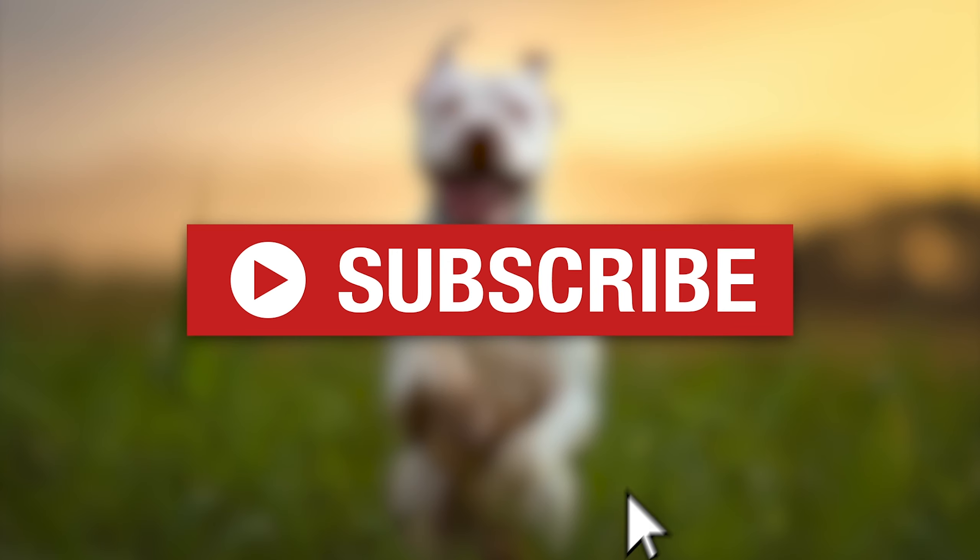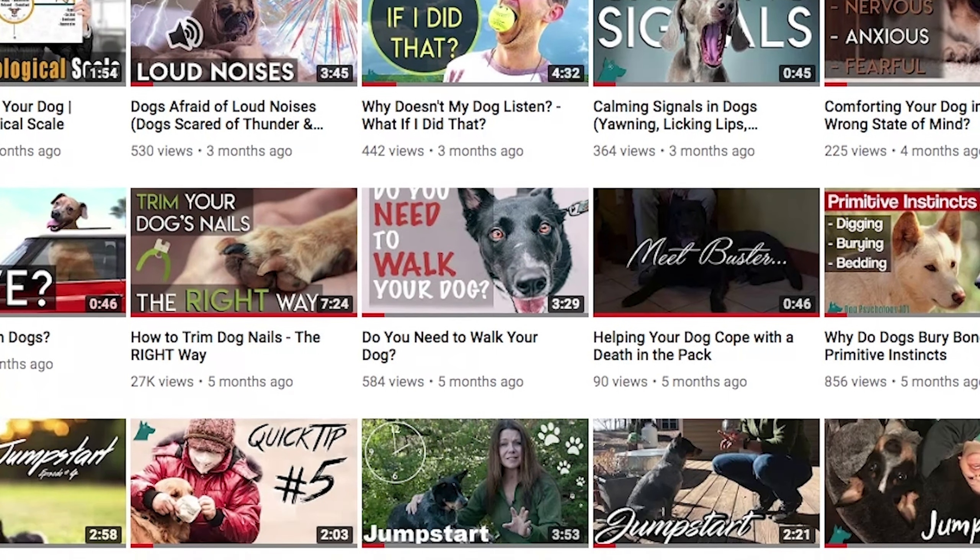If you're new to our channel, please be sure to drop us a like and hit the subscribe button below. You'll be the first in line to receive our new videos.